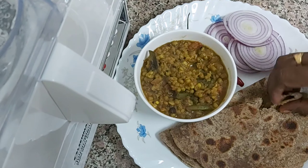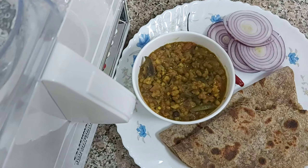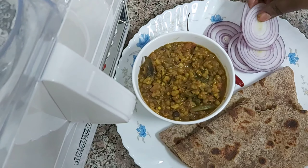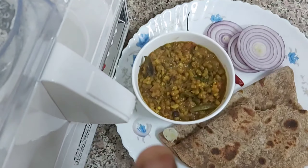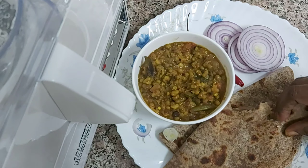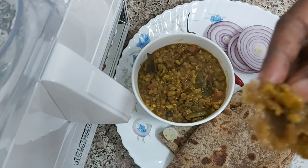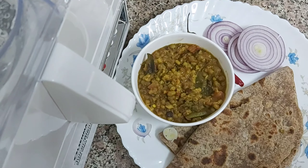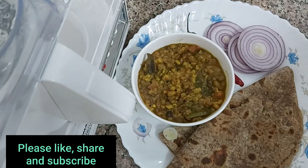So tasty! Wow! So friends, let's do this video and help you stay healthy. Like, share and subscribe.